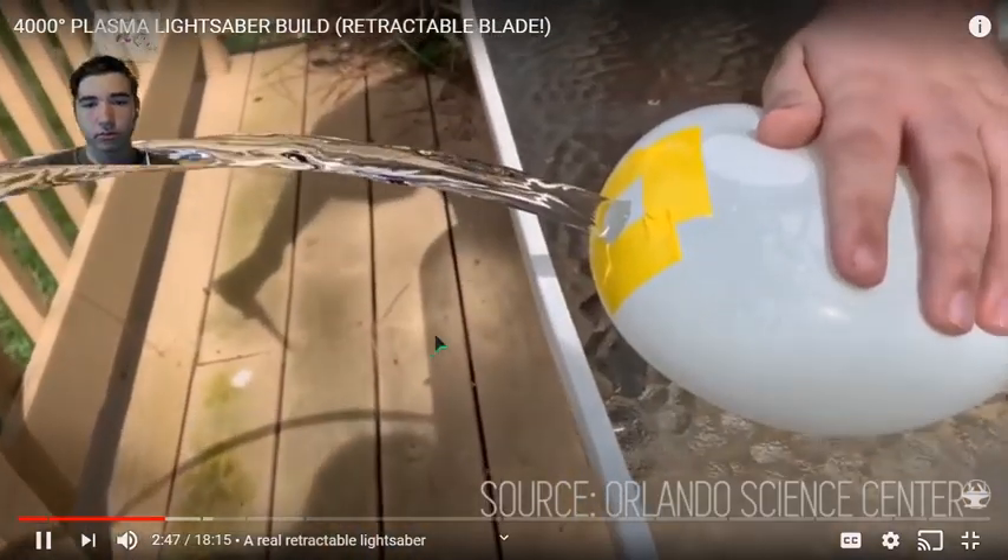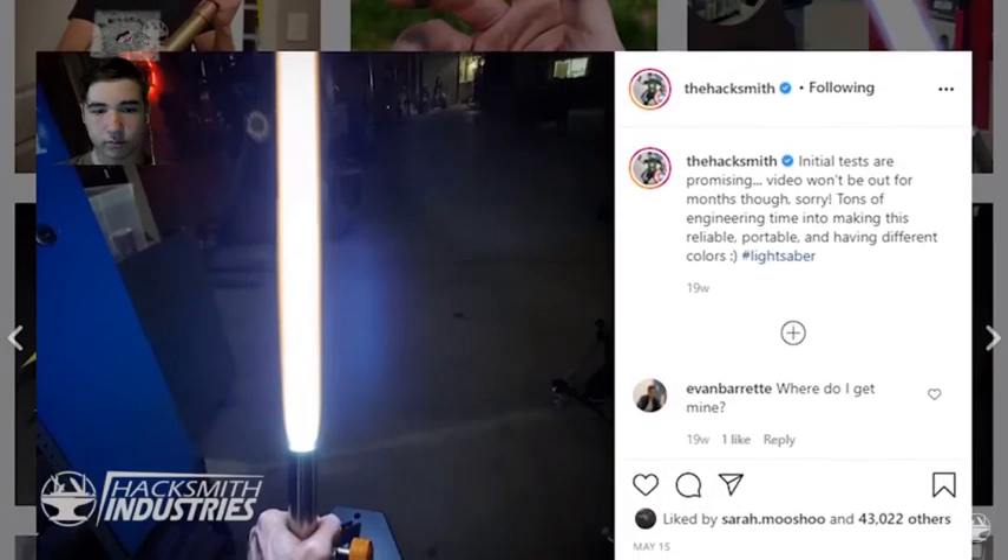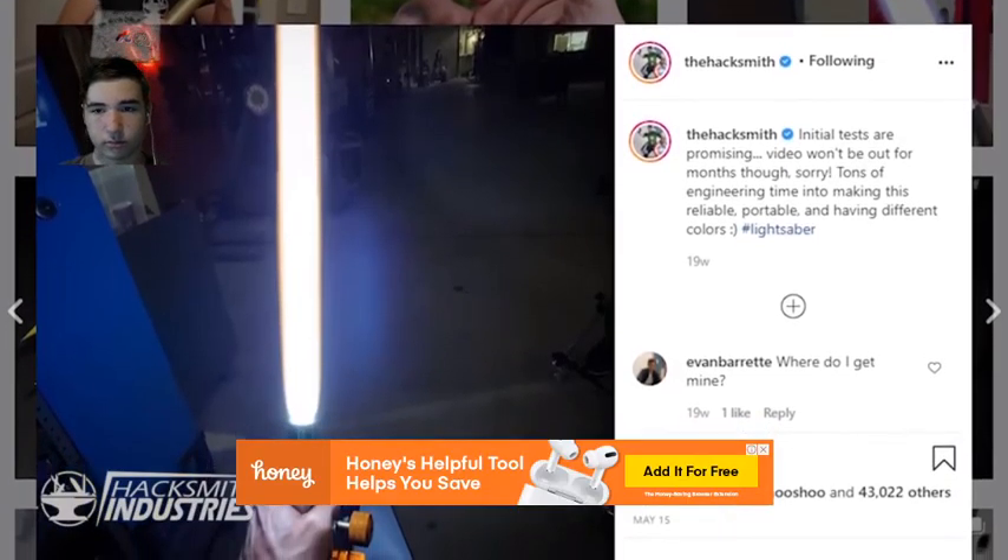Luckily, we've come up with an alternate solution to control the flow of plasma, which allows us to make a retractable blade and even change its color. We're going to be using laminar flow — that cool thing where liquids flow smoothly. We actually teased this project months ago on our Instagram, which maybe we shared too soon, since it's resulted in almost all new comments being 'Where is the lightsaber?'